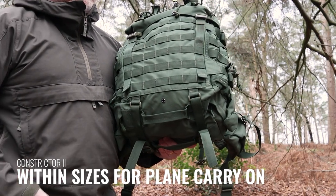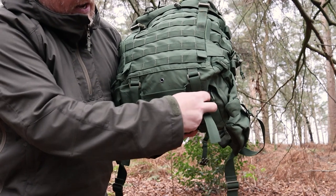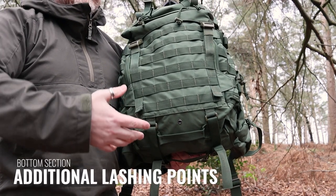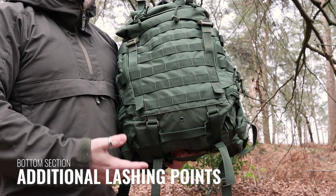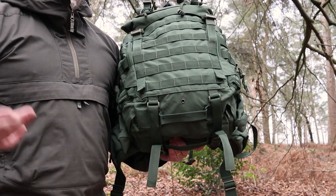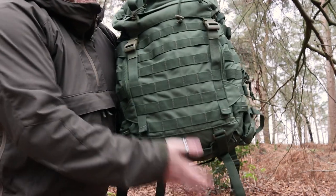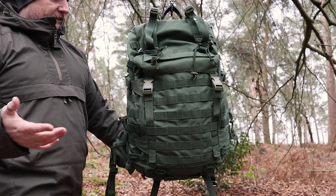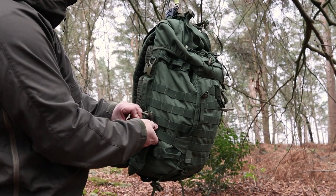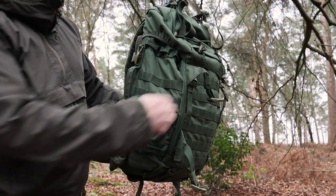From my point of view, those bottom grab handles are also great for travelling — grabbing the bag from an overhead locker or taxi. There are also two additional straps at the bottom so you can attach a bedroll, camera tripods, or your jacket if you take it off. On the sides, there are two compression straps — I'll pop those open so you can see what's there.